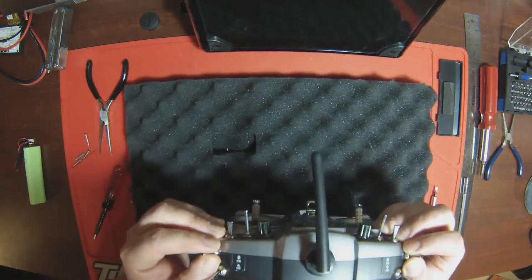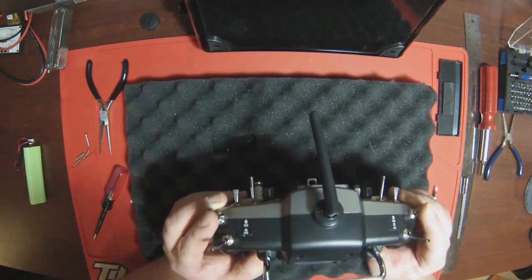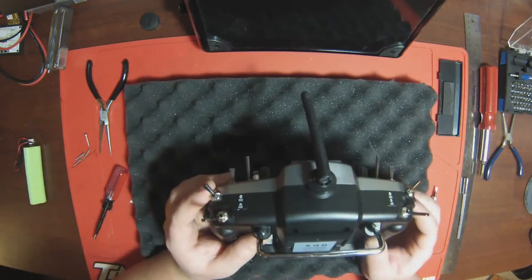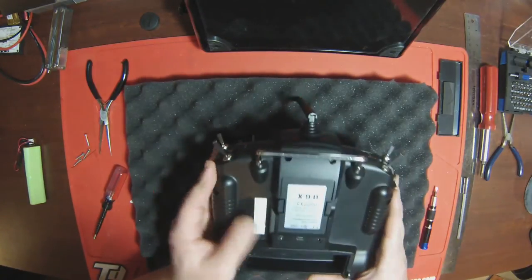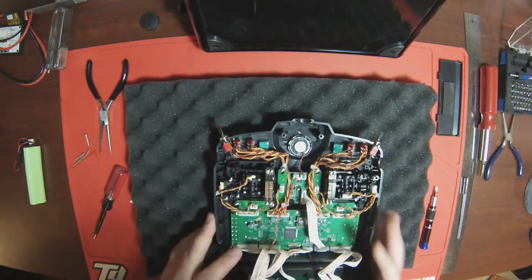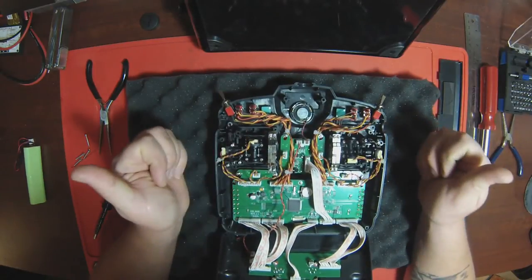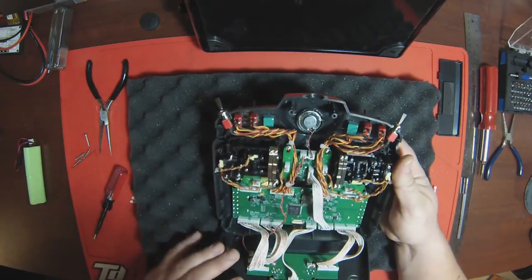Once you have these open, the switches are going to want to come out. What you can do is flip those switches forward, so you know which direction they go in once you take them out, because you might mix them up. The case will just pop right off nice and easy and you get the inside of your radio. If you didn't flip them forward, another good tip is brown faces up, red faces the face of the transmitter.